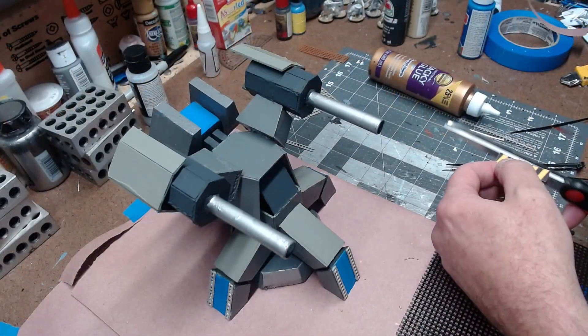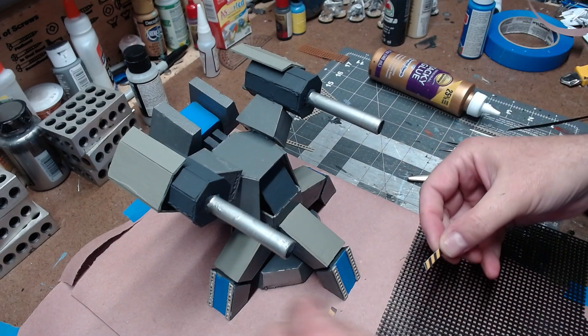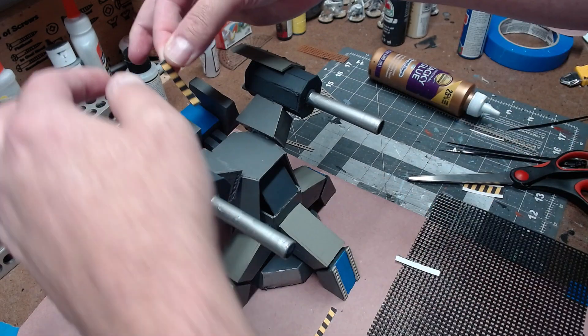Next I went back to some decals that I had printed on vinyl — these were yellow and black stripes — and I glued them on the back of the gun.